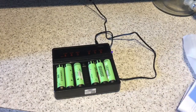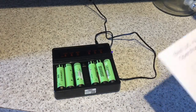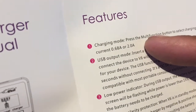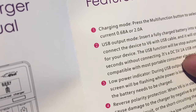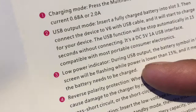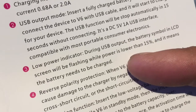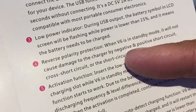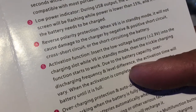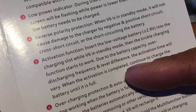So just a few notes from the manual. The charging modes are 0.68 amps and 0.2 amps. The USB output mode allows you to plug in your phone and charge it up. There's a low power indicator during USB output — the battery symbol will start flashing if the power is lower than 15%. There's also reverse polarity protection and an activation function: insert a low voltage battery into the charging slot and the trickle charging function starts to work.